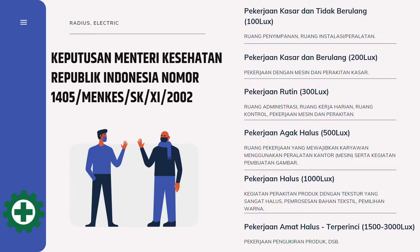Pekerjaan kasar dan tidak berulang hanya memerlukan 100 lux — misalnya ruang penyimpanan dan ruang instalasi. Pekerjaan kasar dan berulang memerlukan 200 lux. Pekerjaan rutin seperti ruang administrasi, ruang kerja harian, dan ruang sekolah memerlukan 300 lux. Pekerjaan agak halus memerlukan 500 lux. Pekerjaan halus memerlukan 1000 lux. Pekerjaan amat halus sampai terperinci membutuhkan intensitas pencahayaan mulai dari 1500 sampai dengan 3000 lux.